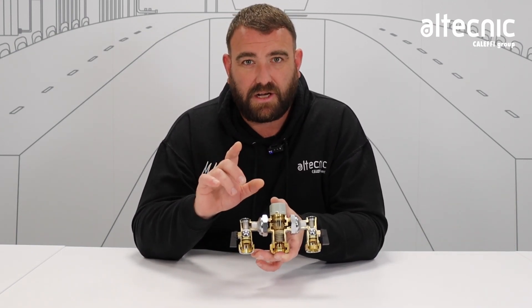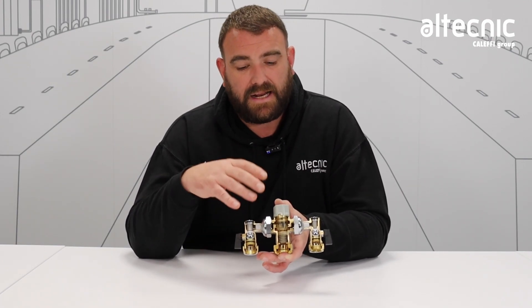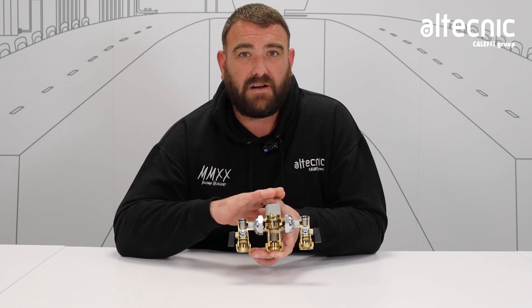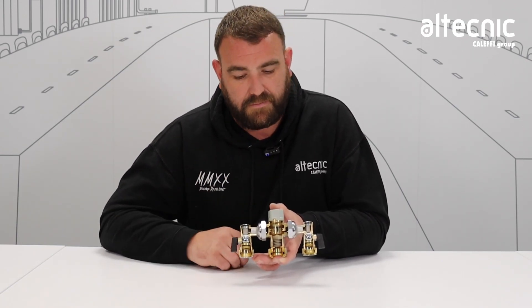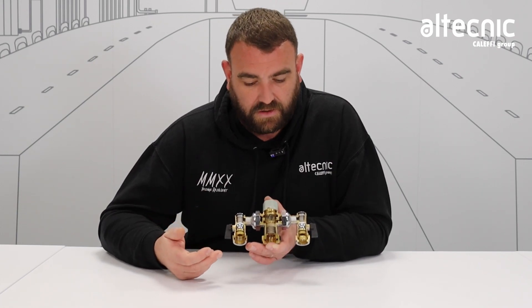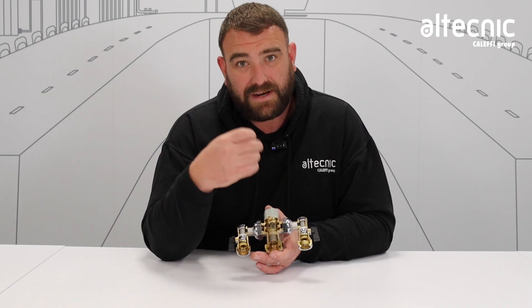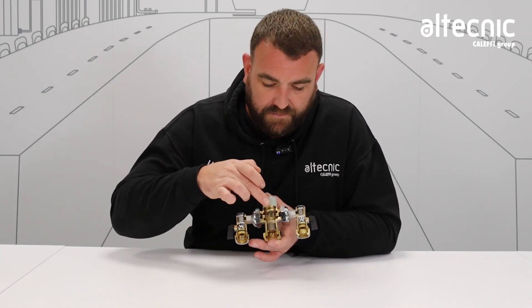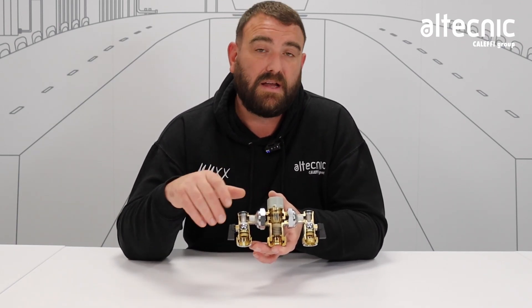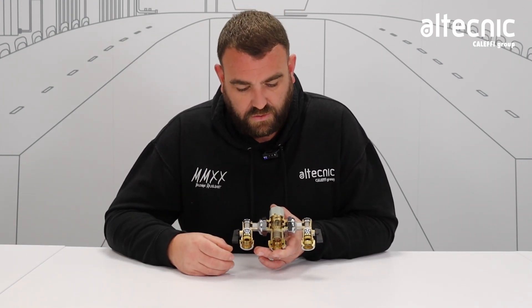Now one of the key features of a thermostatic mixing valve is the fail-safe function. That is there to prevent scalding. If there was an interruption to the cold supply, we need this valve to react quickly and safely to prevent people from getting scalded, whether that be direct use or, say, filling a bath. Should the cold water be isolated, what happens is the raw hot water will pass over the shuttle inside here. That will expand, and it will open really quickly. The force of the spring on top will push that flow conveyor all the way down and it will close off the hot supply, so no water will pass through the valve. Then once the cold water supply is reinstated, it will start to work as normal.